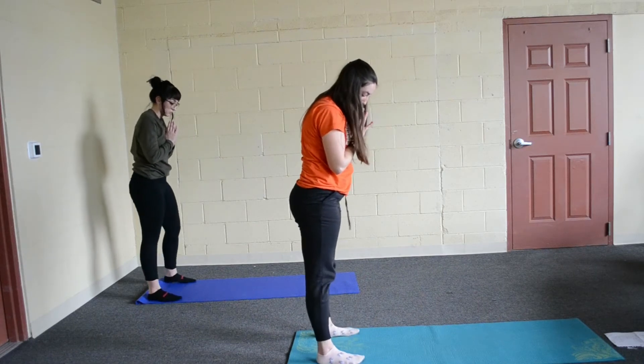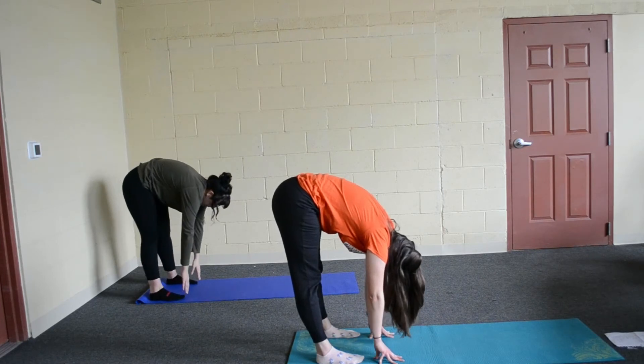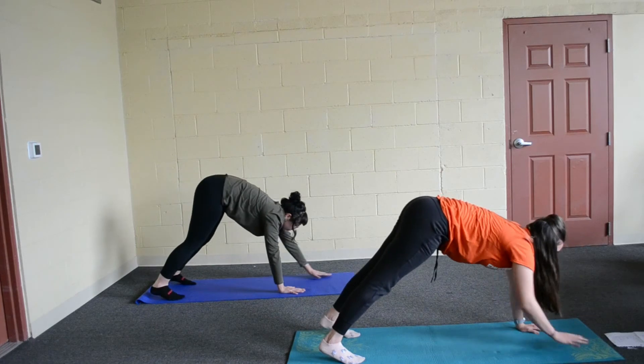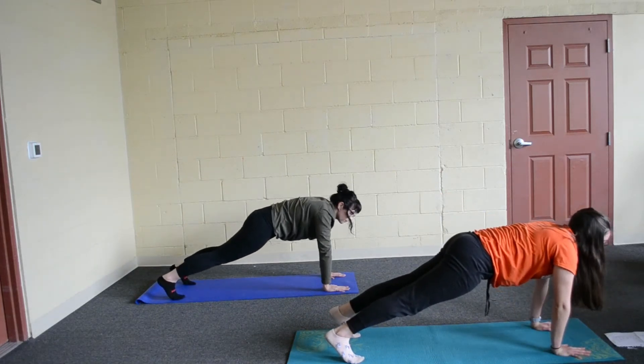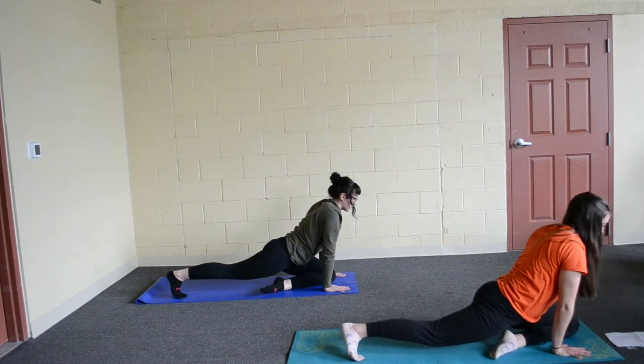And then point our toes forward, roll back down to a forward fold. And then we are going to walk our hands out and go into a plank for a moment. And I want you to lift your left foot up now and slide that knee up between your hands.